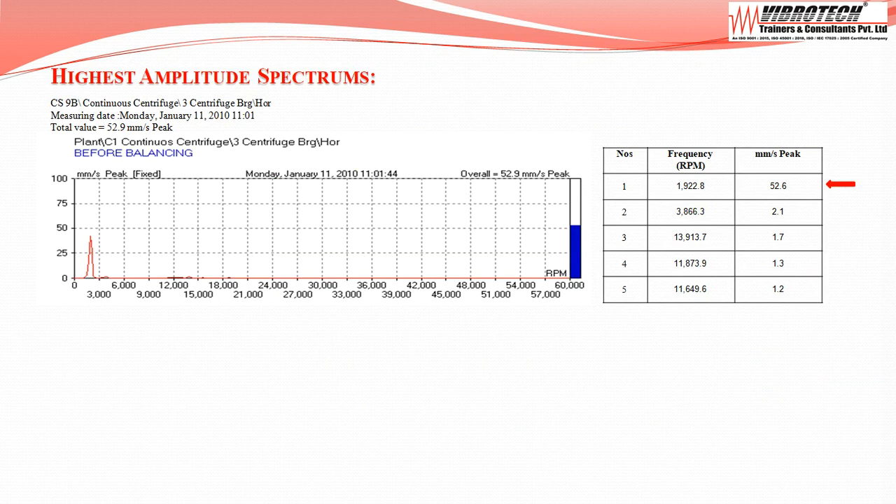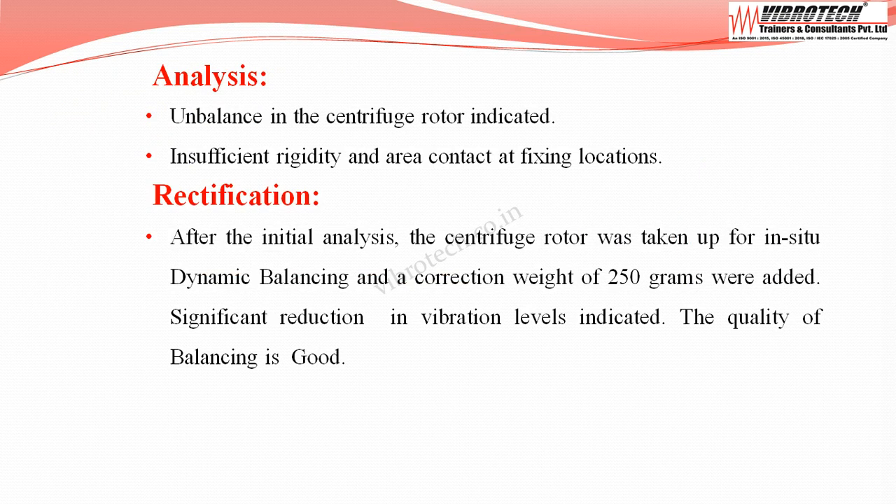Going through the spectrum and frequencies at the centrifuge shows the dominant peak frequency is at one times the running RPM. This indicates unbalance in the centrifuge rotor, along with insufficient rigidity and poor area contact at fixing locations.